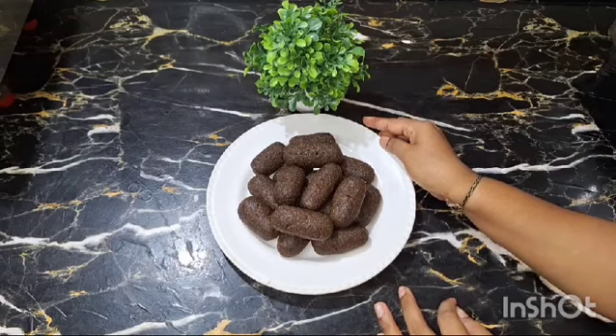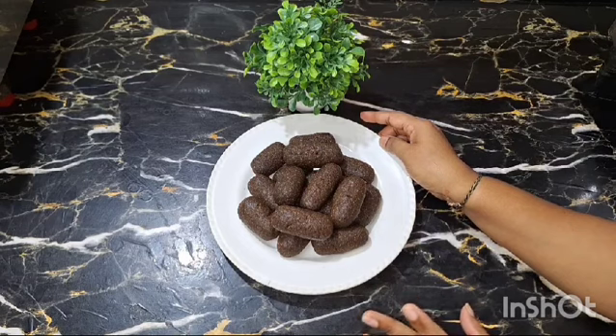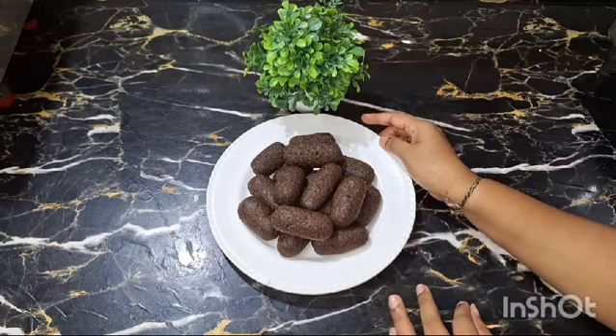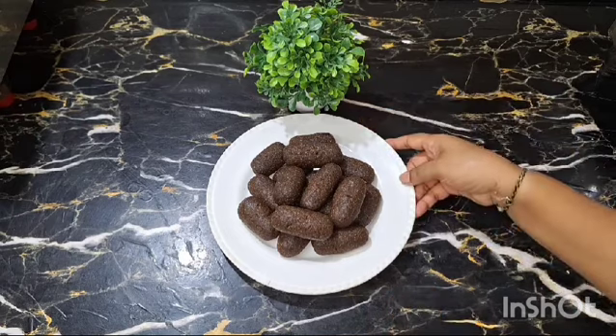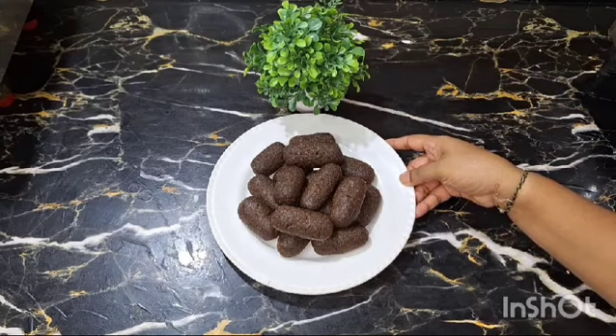I want one cup rice and one coconut. I want 250 grams of jaggery, 50 kg. Till then, bye, take care, and subscribe, share, and comment.